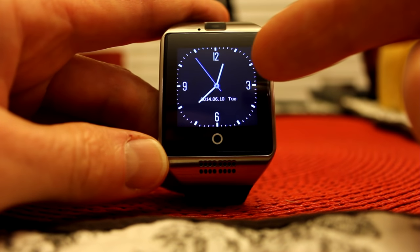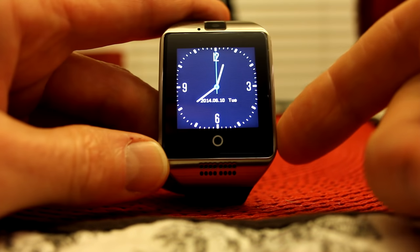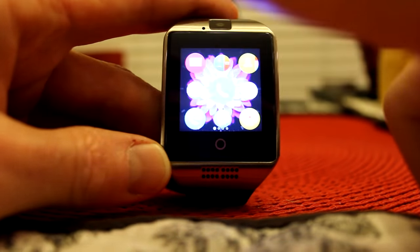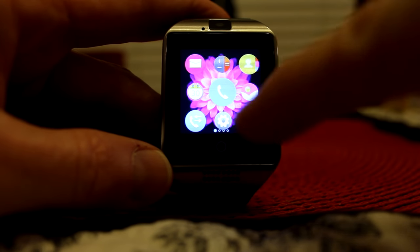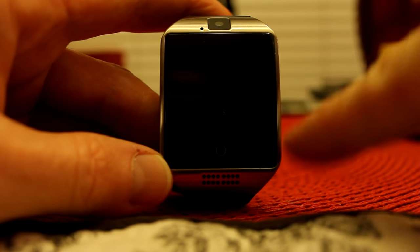Let me show you some cool features. We click on our button here and the screen dims pretty quickly to save on battery. If you're on the main screen, you just start from the right and swipe over to head into the menu, where you have your calculator, messaging system, phone calls, settings, all that kind of good stuff.